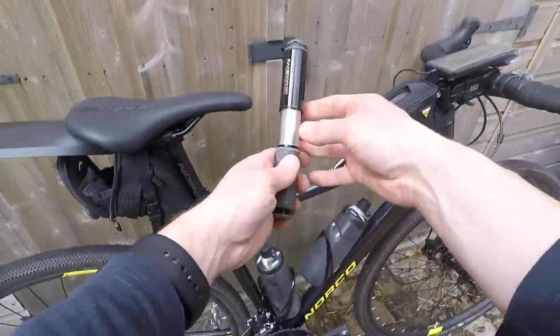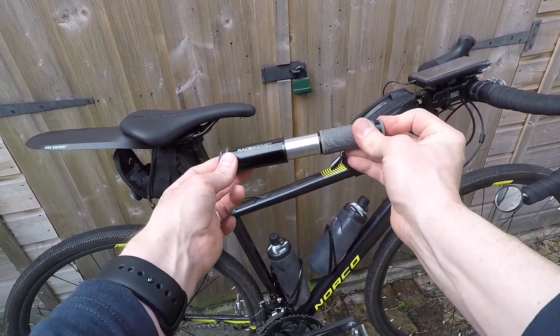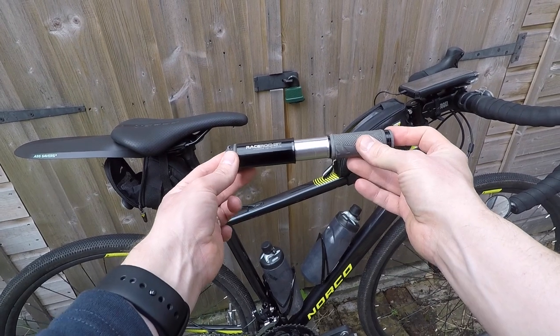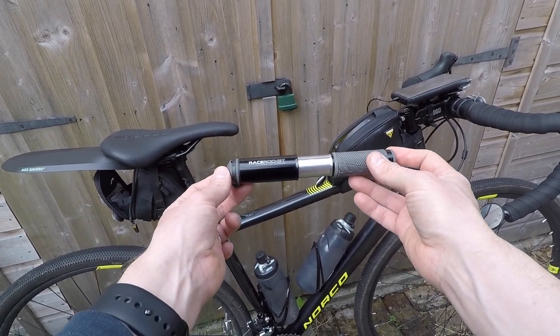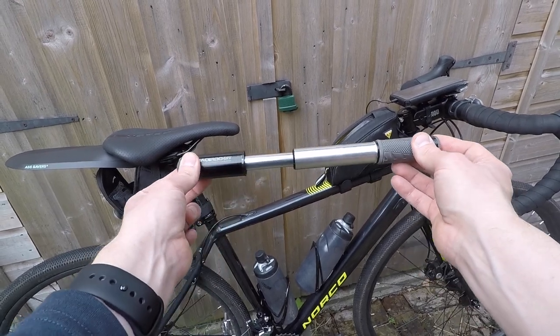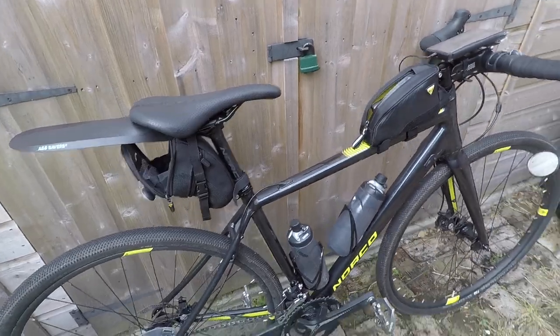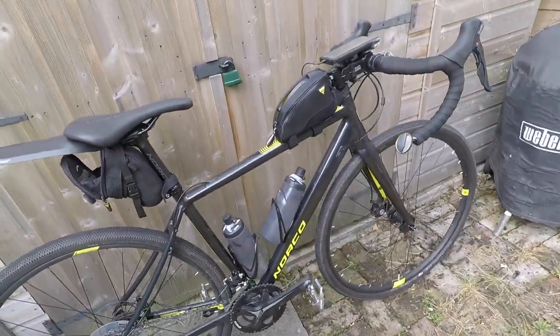On the back of the bike there's another important essential: a mini pump. If I get a puncture I can use the multi-tool to get the wheel and tyre off, replace the inner tube with my spare, and then reinflate it using the mini pump. I think that's just about everything.